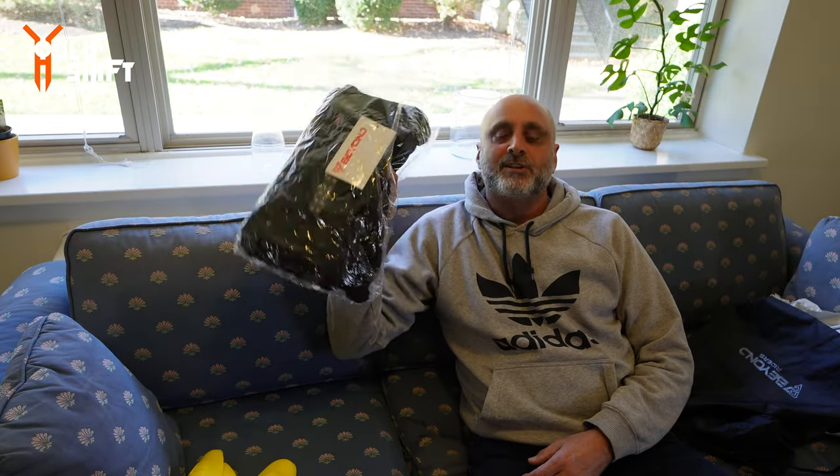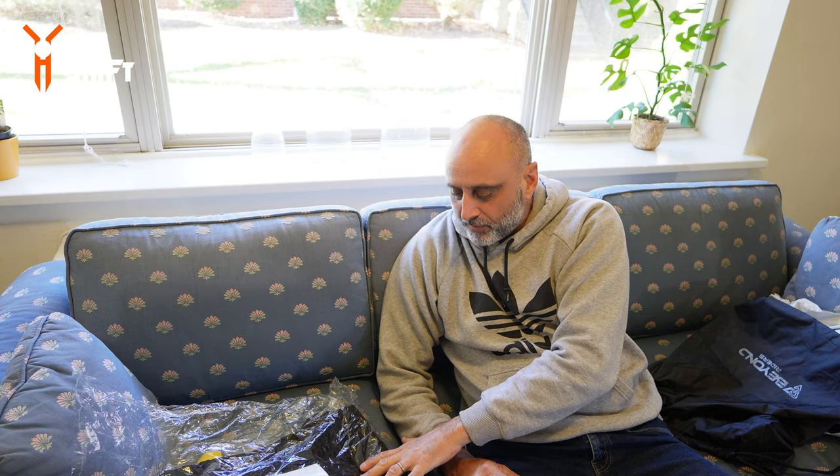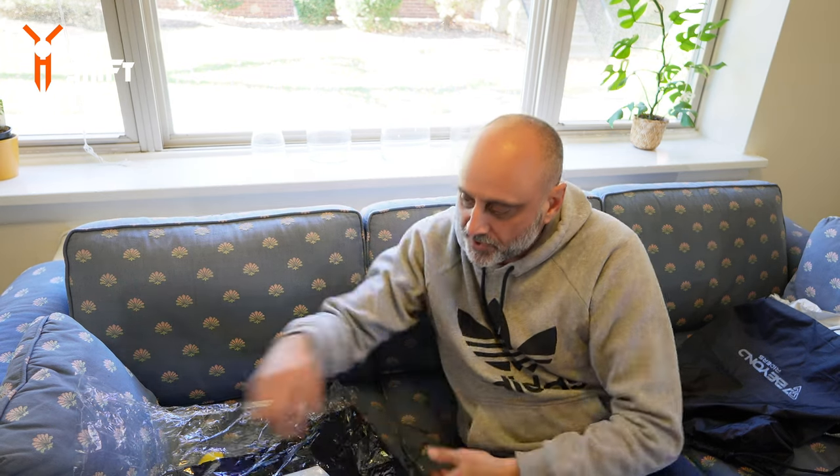What was nice about the previous review I did on the flannel is that I had my own flannel to compare. I don't have kevlar jeans or protective jeans, so this is going to be my first pair. I took a 34 waist — I'm a 34/33 — and my inseam is always 30 to 32, so I got 34 by 32. On their website, Beyond Riders, you can see the fitting and sizing. Let's open it up.